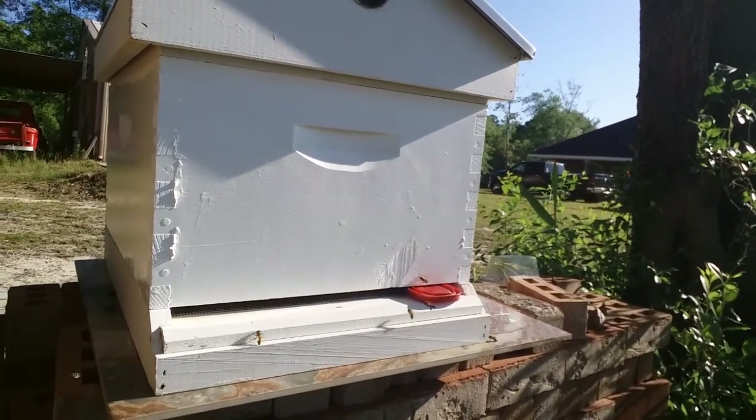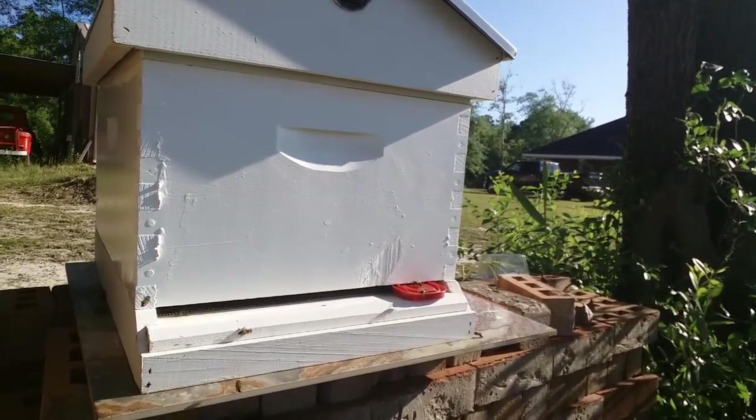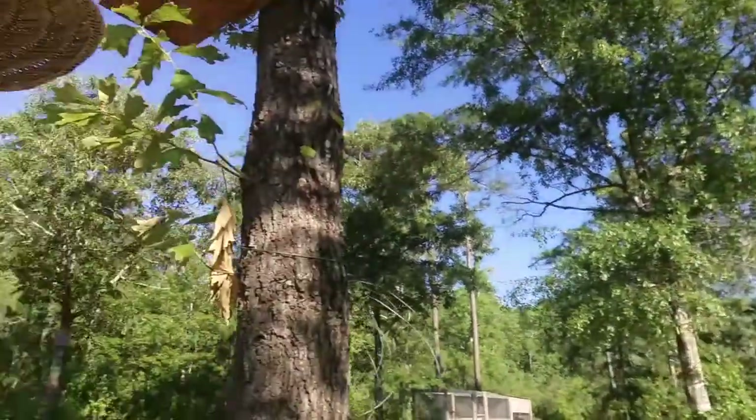I'm hoping these are scouts. I did sweeten it up a little bit with some sugar water and put a little honey out here to try to attract some activity. It's been getting a little bit, but yesterday afternoon and this morning it's really picked up — they're coming, going in, leaving out. I'm hoping these are scouts and they'll go back and tell the queen hey, got a condo over here we need to move to.